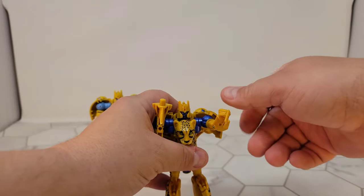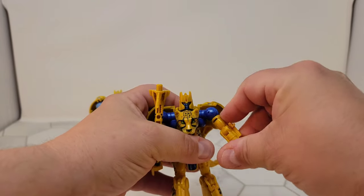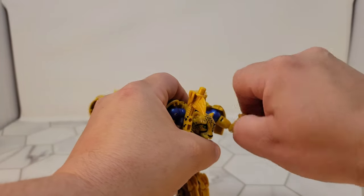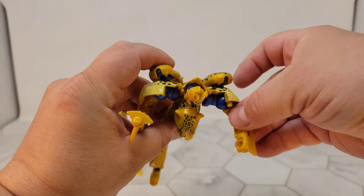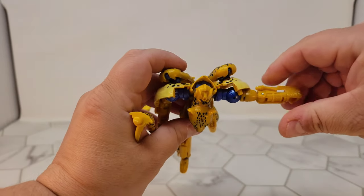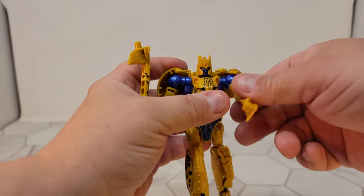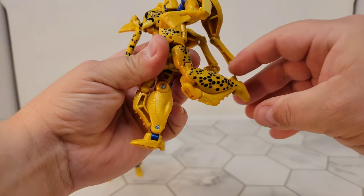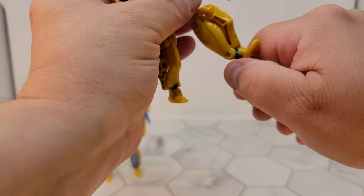Articulation-wise, there are some things I don't like about this figure. Your arms go in and out and move around a lot — they've got a lot of articulation with rotation and swivels. But you are a little bit hindered by the back. He can pose but it pushes the back out, and to me that's a little annoying when you're playing with him.